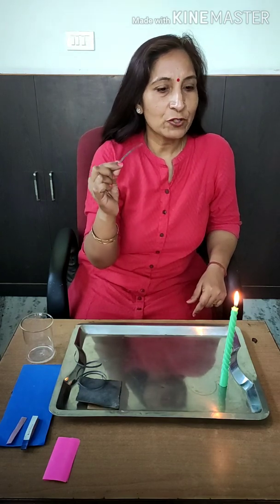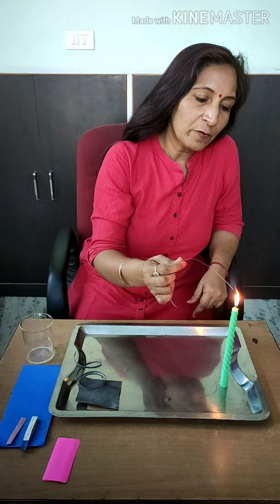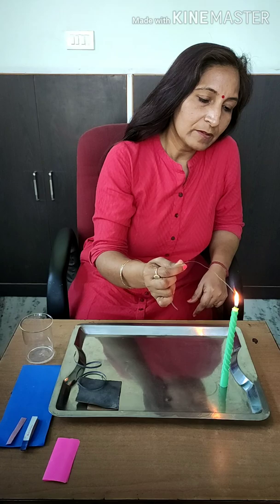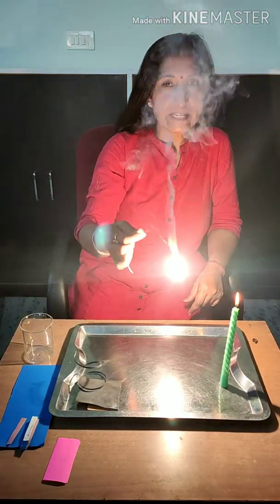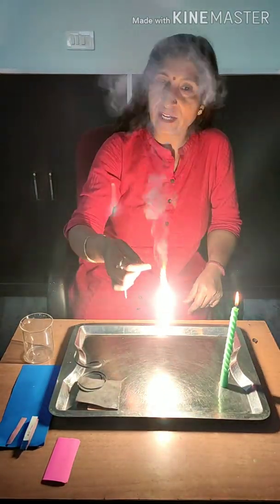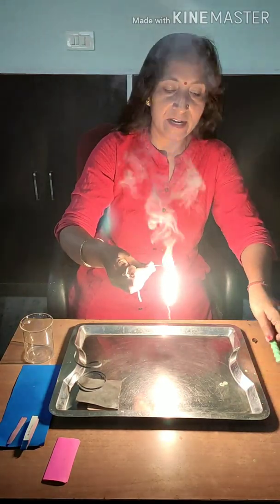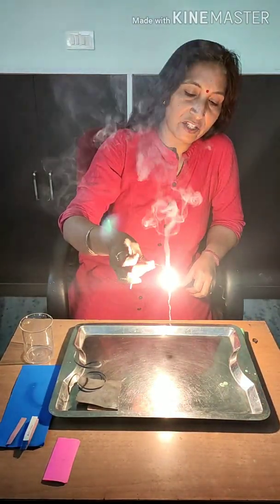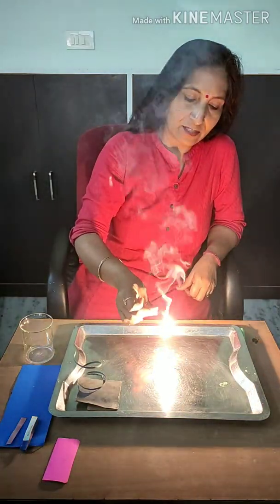Now I am going to burn it. This will burn with a dazzling white flame and its intensity is very high, so one should not gaze at it. Even I am also not looking at it directly. A white ash is getting formed.